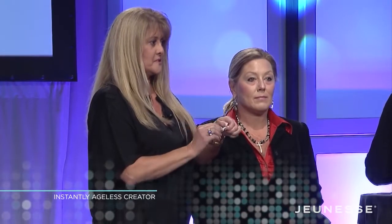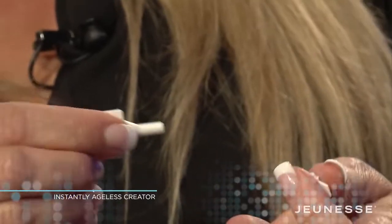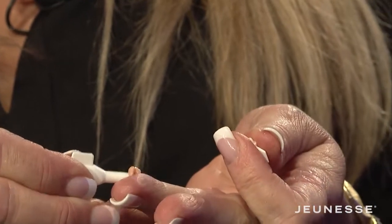What you want to do is twist off the top. You want to squirt out a very small amount.